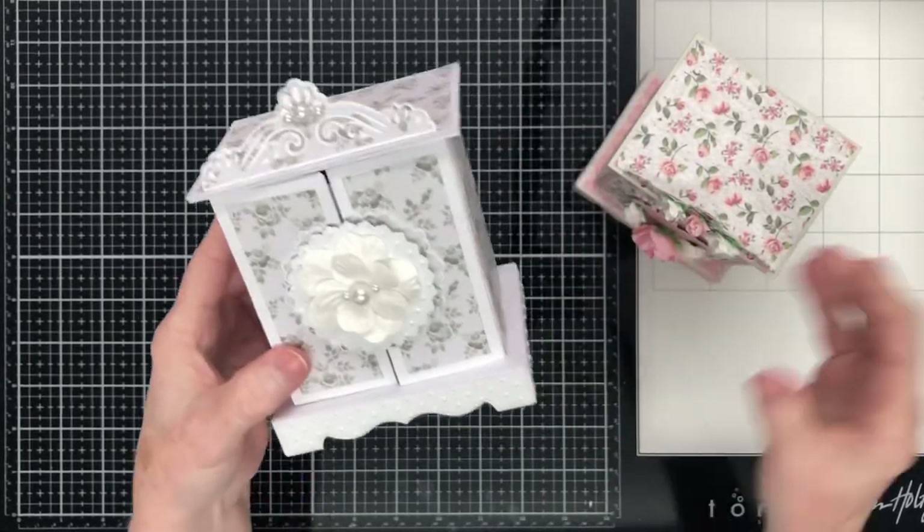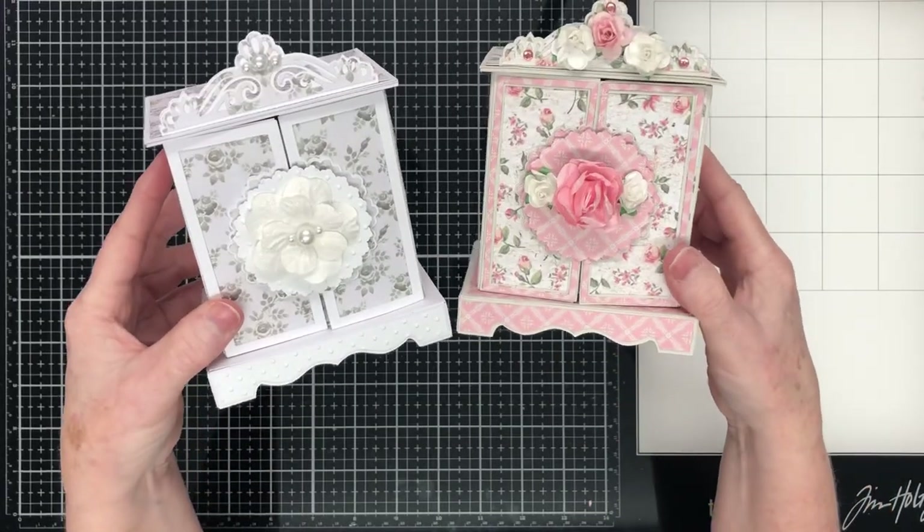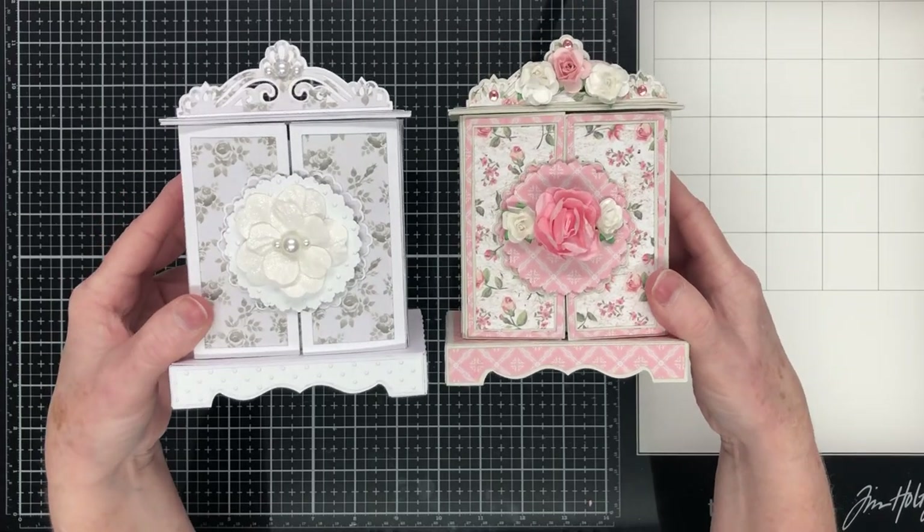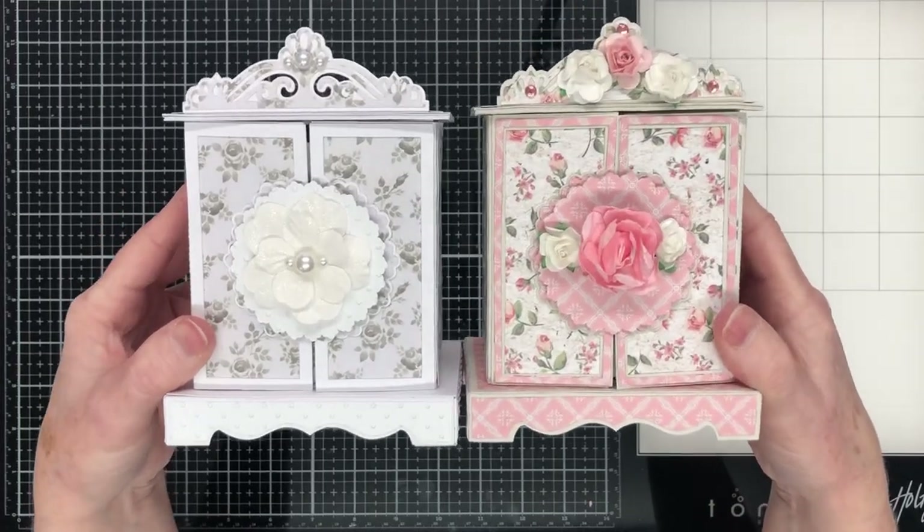So that's my tutorial finished for today. I hope you've enjoyed watching and that you feel inspired to make one of these little cabinets — they really are quite sweet. Don't forget to check the description box below for the links I've previously mentioned, and if you'd like to subscribe to my YouTube channel I would really love that too. Thanks very much for watching today. Have a great day and until next time, it's bye for now.